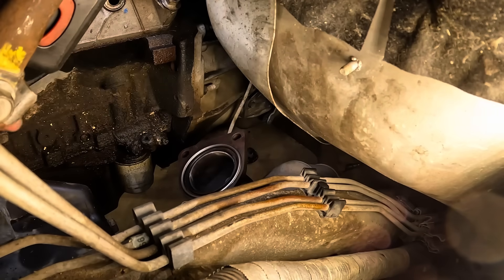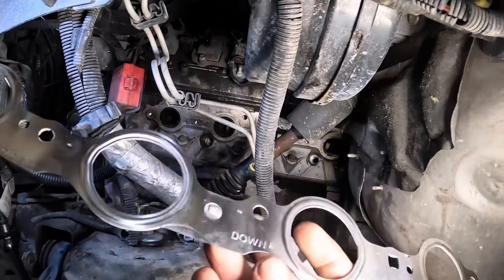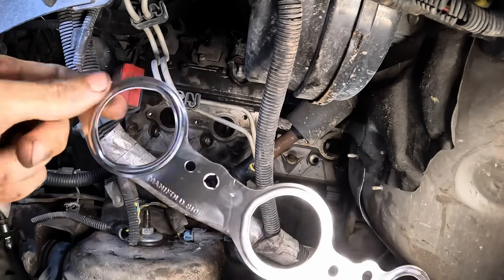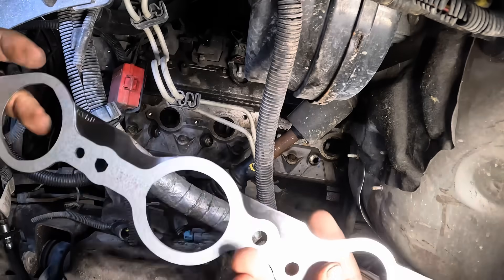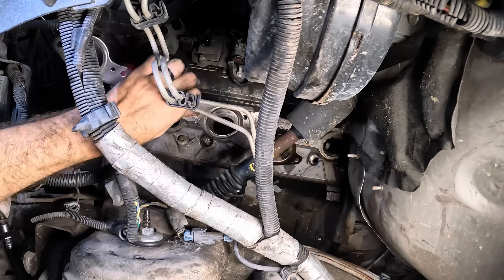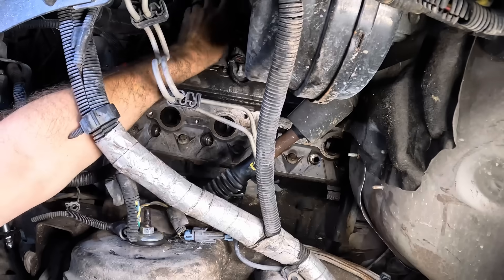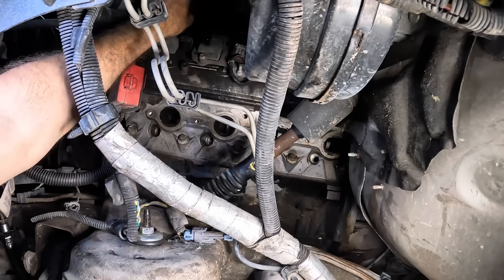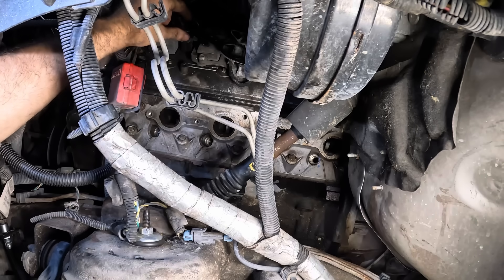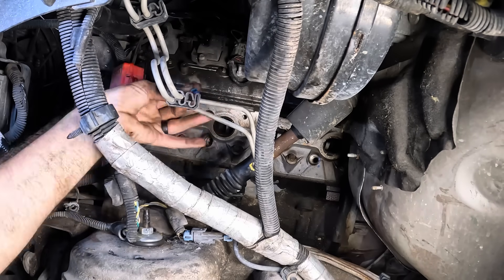Let's go ahead and back out and get that manifold in. We're going to get our gasket in there first — labeled down, so that part points down, and this is the manifold side. You have a manifold side and a cylinder head side. We're just going to stick that thing right up there on the ignition coils. What I'm going to do is get the manifold in position and then slip that gasket down in between it and then start to bolt it in.